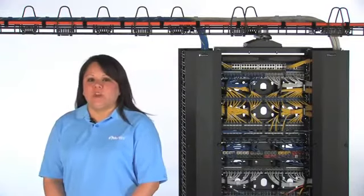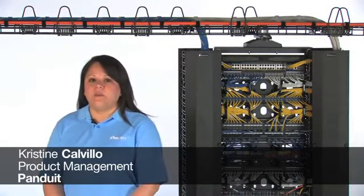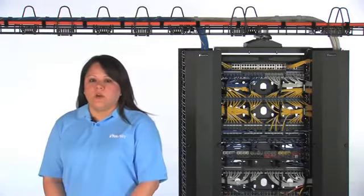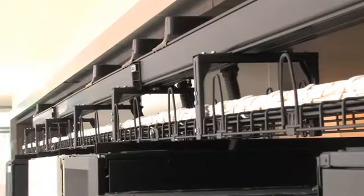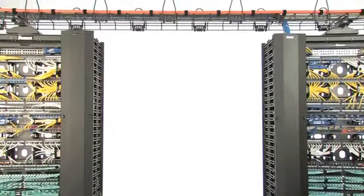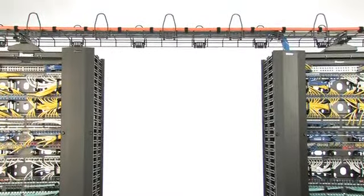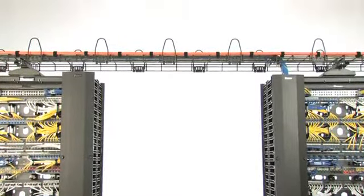Hello, I'm Christine Calvillo, product management for WireGrid Overhead Cable Routing Pathway Products at Panduit Corporation. Overhead pathways are critical elements of the cable routing infrastructure found in telecommunications rooms and data centers. Panduit's WireGrid Cable Routing System provides a means by which cables are run to and from network equipment, typically over racks and around the perimeter of rooms.